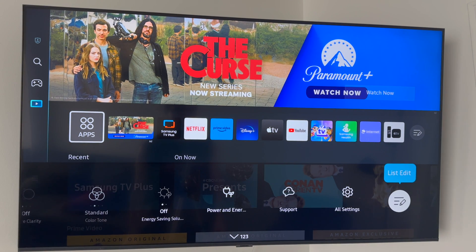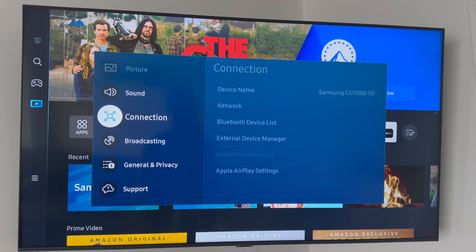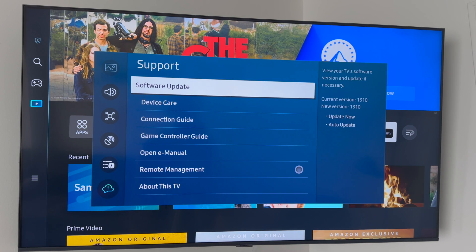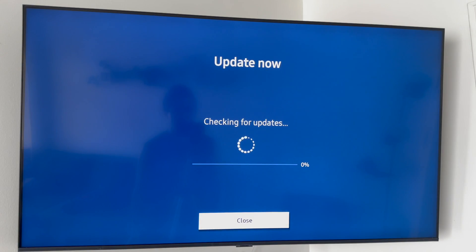From your settings, scroll all the way to the right and you're gonna see 'All Settings.' Go into All Settings, then scroll down until you see 'Support.' Under Support, your first option will be 'Software Updates.'